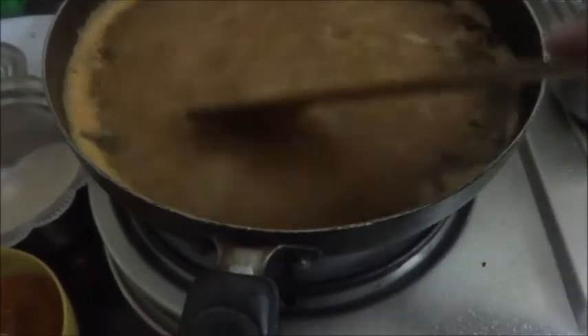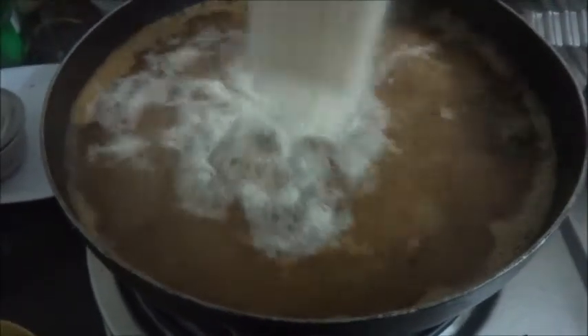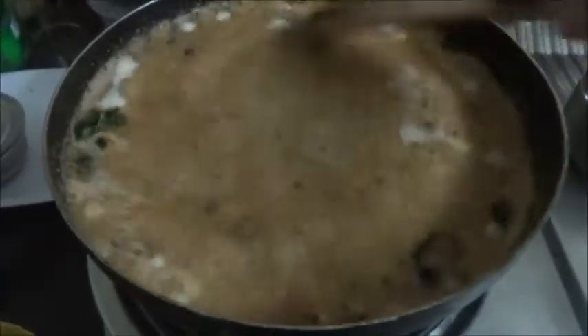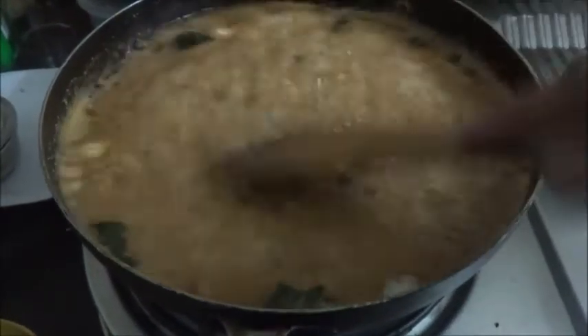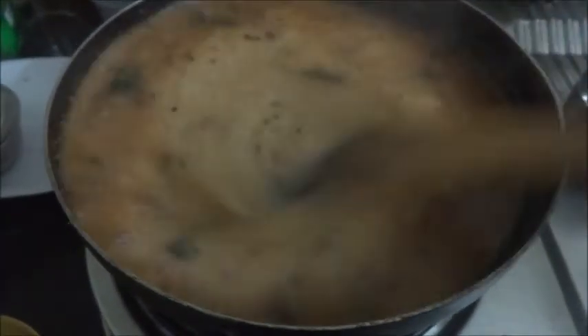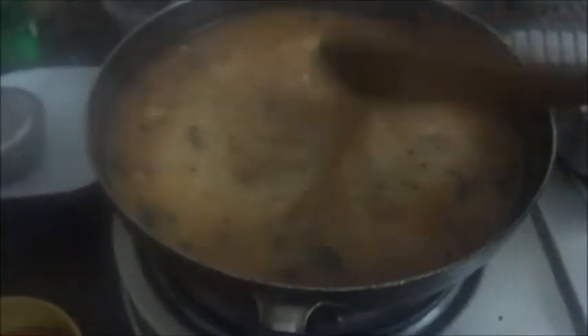Mix it well. Now the rice rava goes in. Mix it well. Lower the flame. Cover and cook this till it is done.